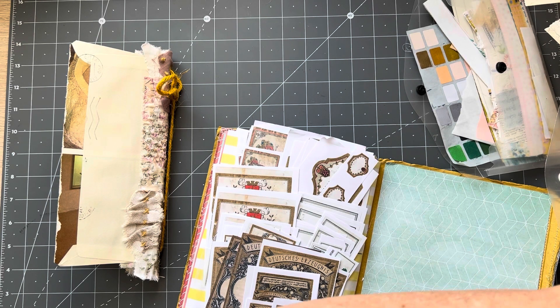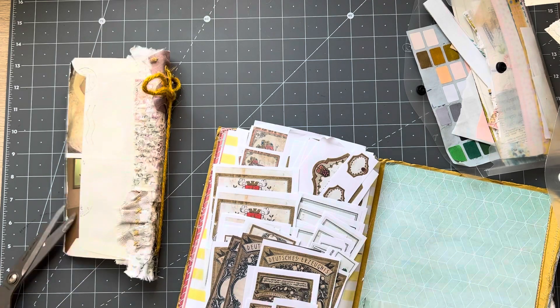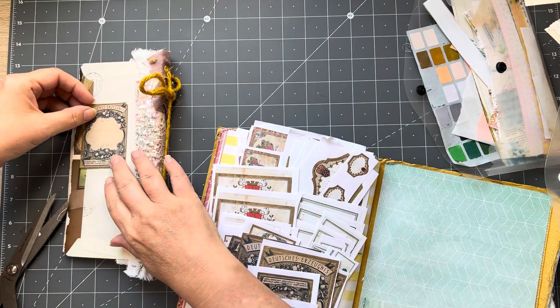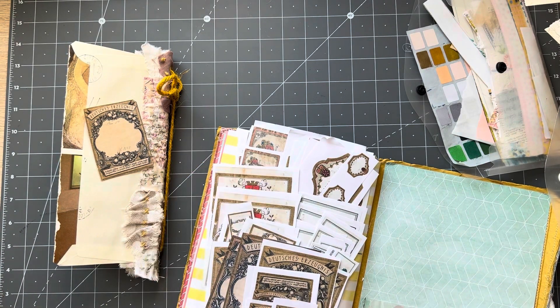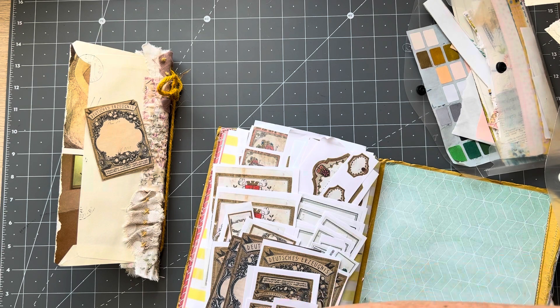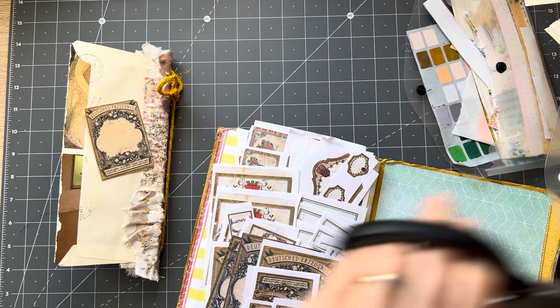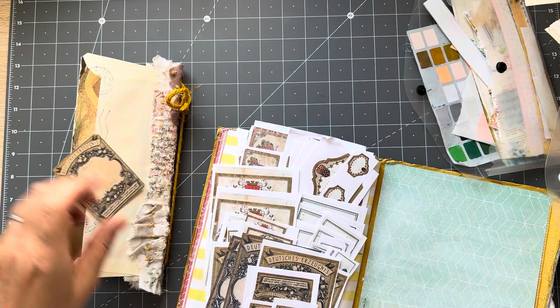Did I ask you all how you are? I'm a little bit out of sorts — I've been doing everything out of order today. I was going to do my video earlier and then my daughter's friend's mum came over, so I'm not quite on the ball. Let's see this one as well — I love these labels. Let me use this one.